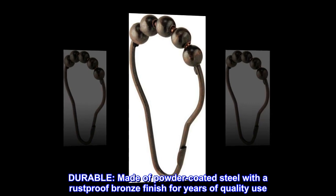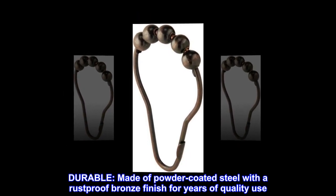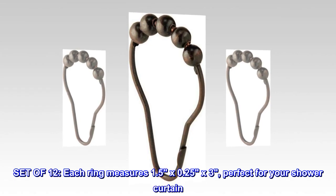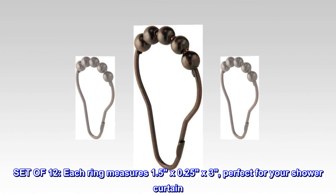Durable. Made of powder-coated steel with a rust-proof bronze finish for years of quality use. Set of 12. Each ring measures 1.5 by 0.25 x 3, perfect for your shower curtain.